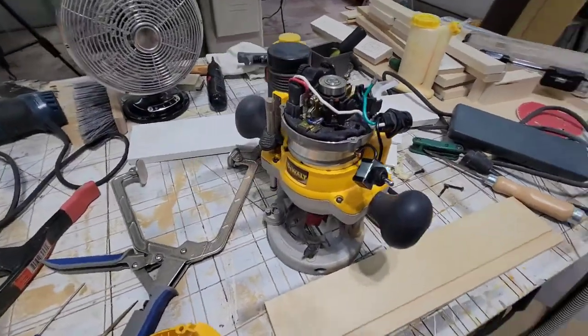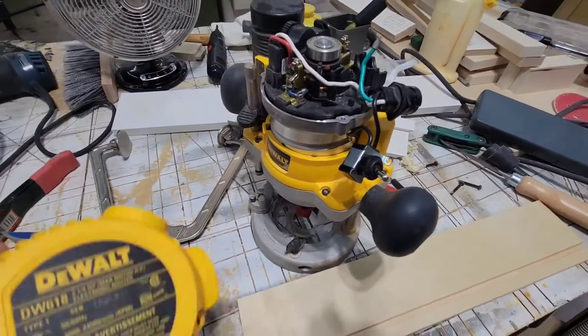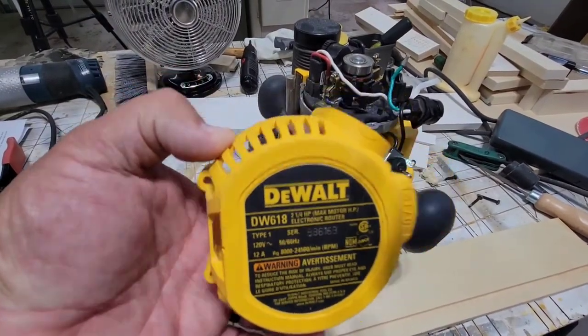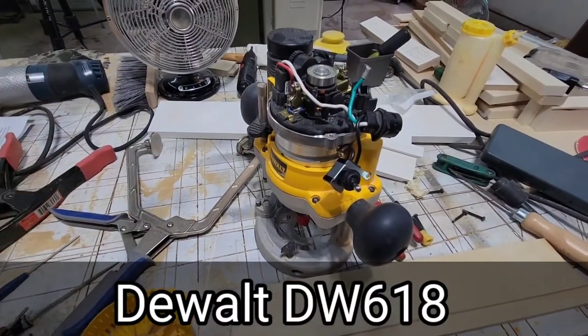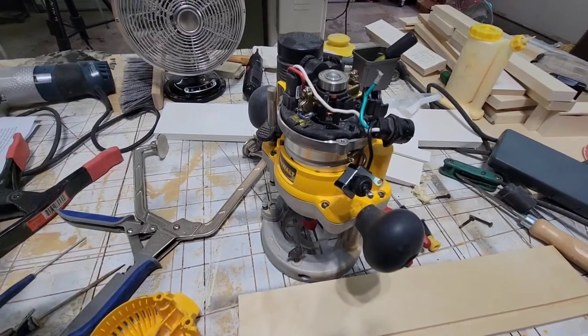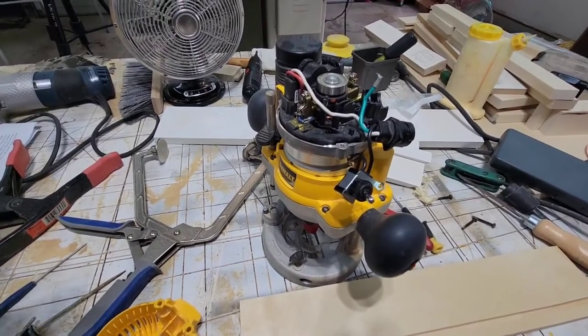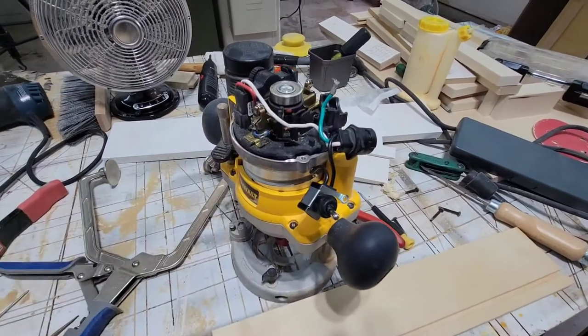If you are watching this, most likely your DeWalt router has kicked the bucket in some form or fashion. This is a DeWalt 618 router. I was using this router and everything was working fine. I turned it off, and then when I went to turn it back on to use it again just a few minutes later, it wouldn't power on. And I remembered when I turned it off that the toggle switch felt a little weird.